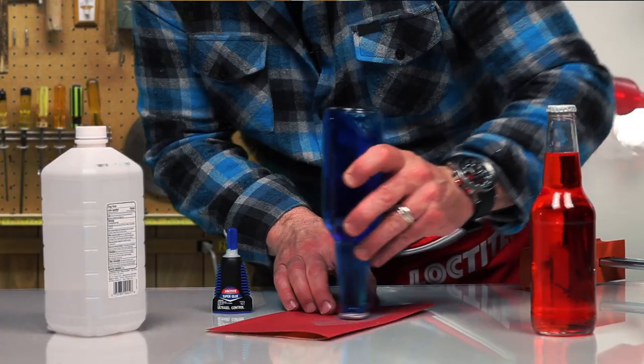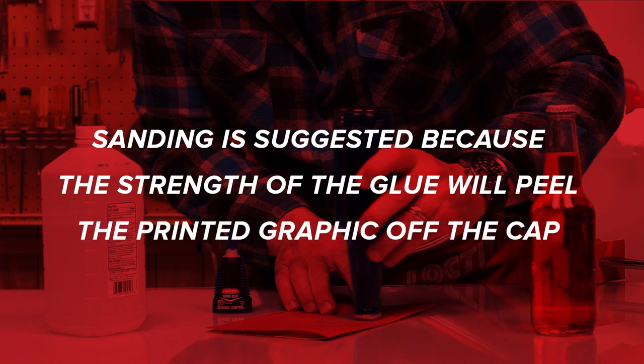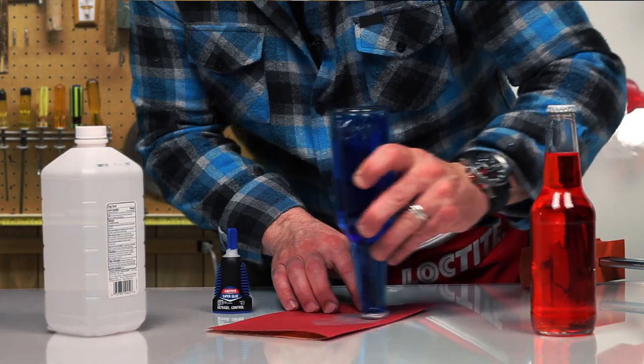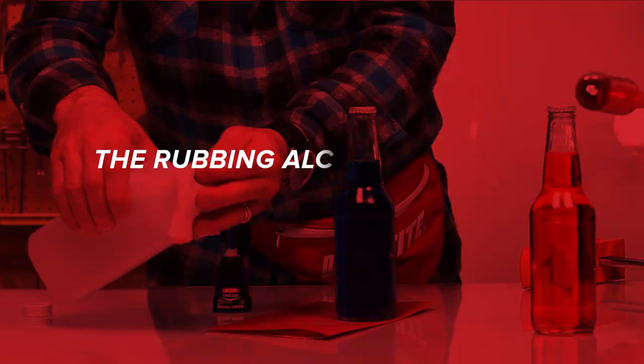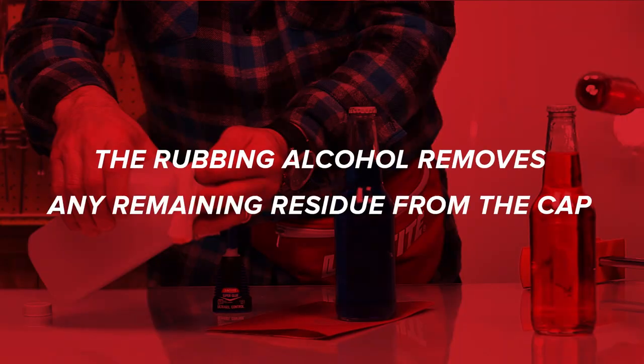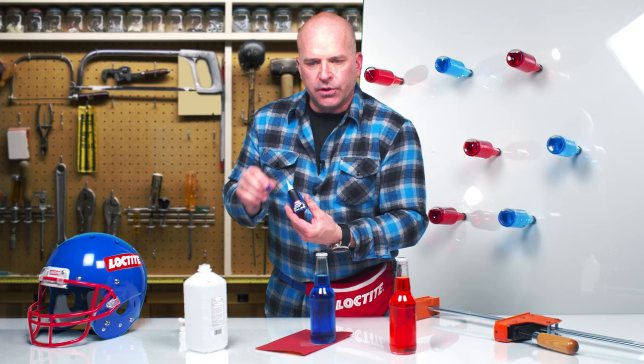Here's how to do it. Start by sanding the cap. Then clean the top with rubbing alcohol. Apply some Loctite Ultra Gel Super Glue.